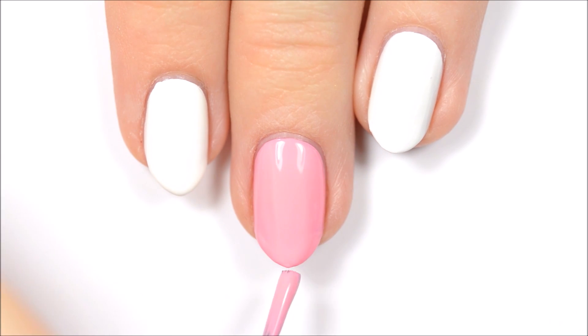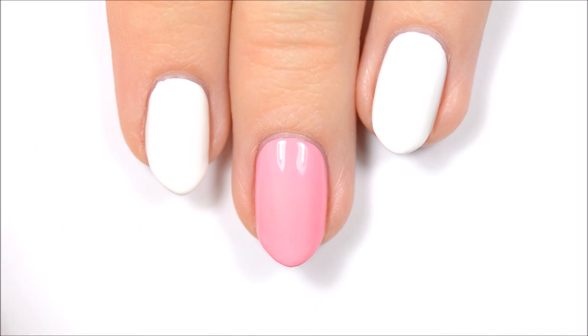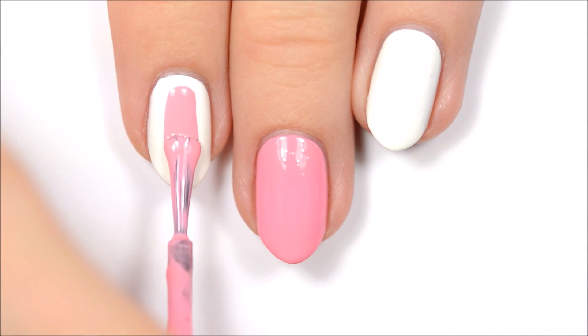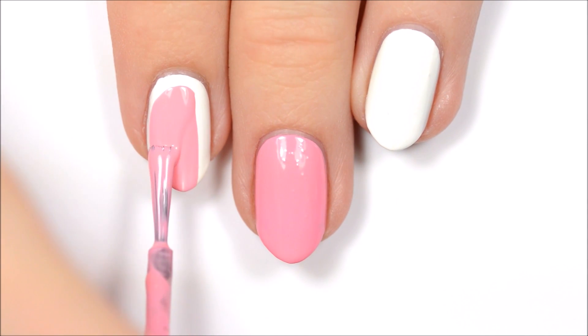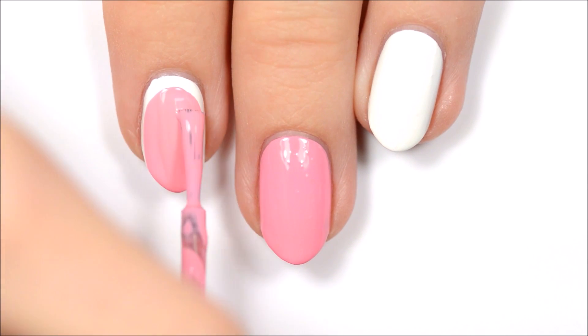For this design, you'll want to paint two of your nails pink and the rest of them white. For the first design, use the brush from a polish bottle to paint one of the white nails pink, but make sure to leave some white peeking out near the top and the sides.